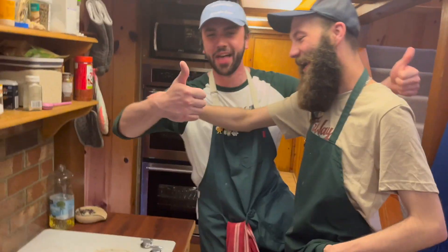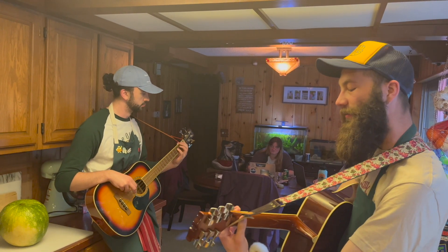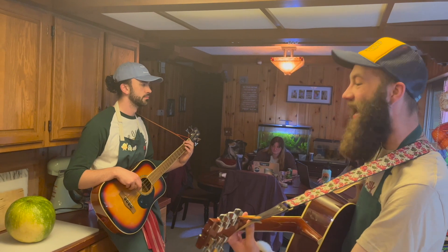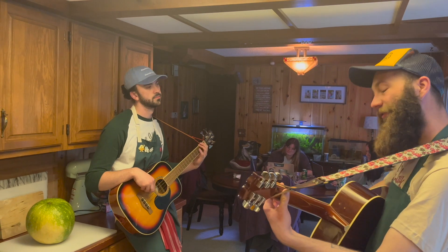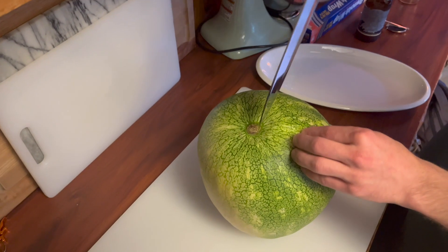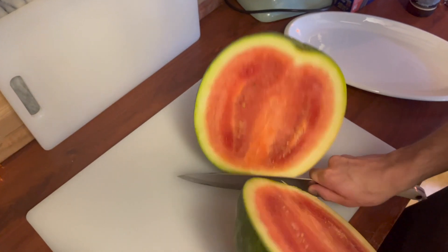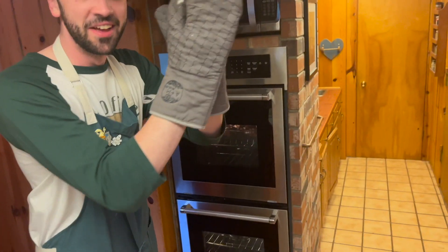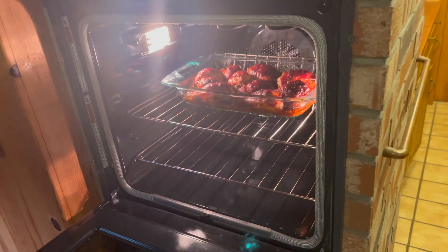Watch me cut this watermelon and probably hurt myself in the process. Welcome to another episode of Carl Struggles with Fruit. Now with oven mitts on, we're taking the chicken out of the oven — look at that!